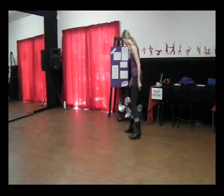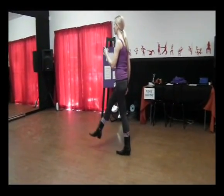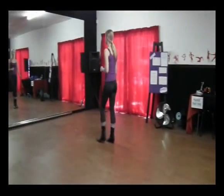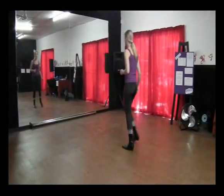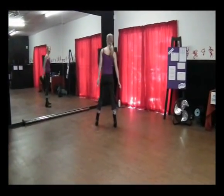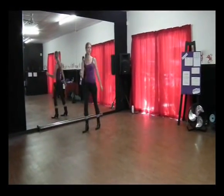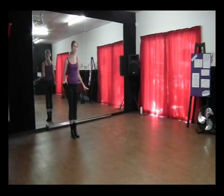And then you repeat again with the right foot. Forward: one, two, three, four. Cross back, side, together, diagonal and left, diagonal and left. Step, turn, step, together, drag and stop.